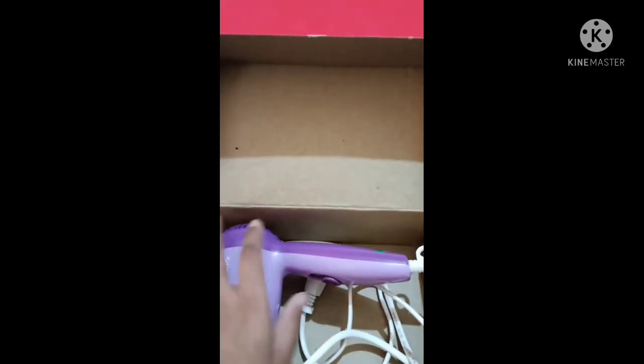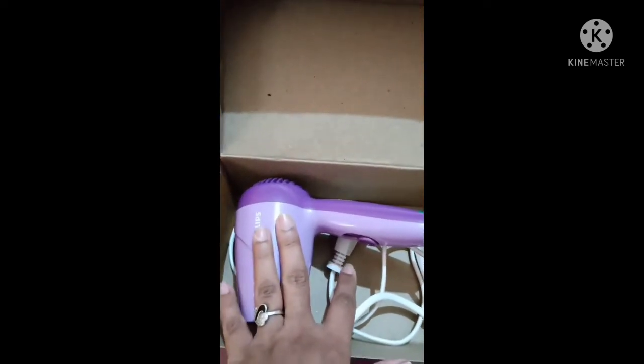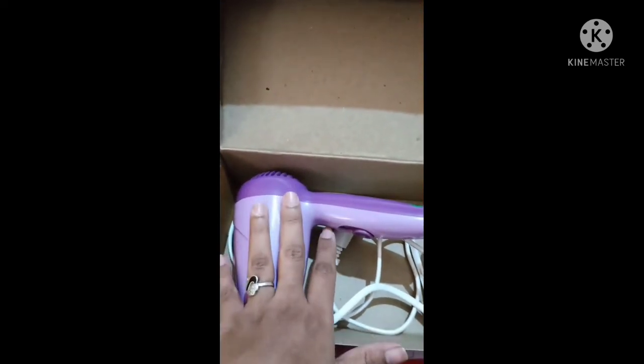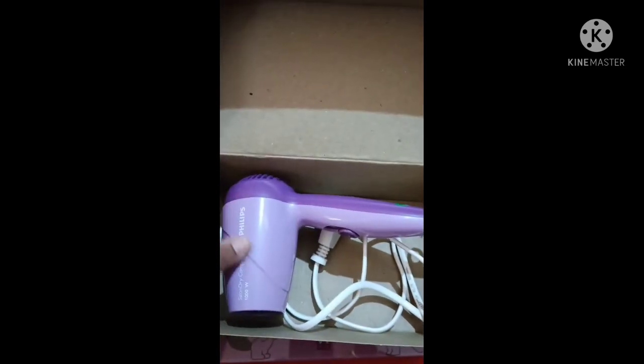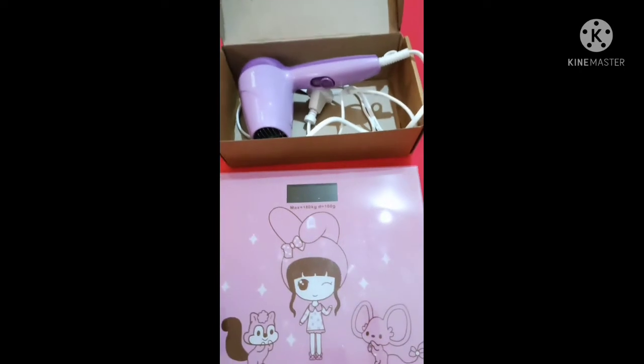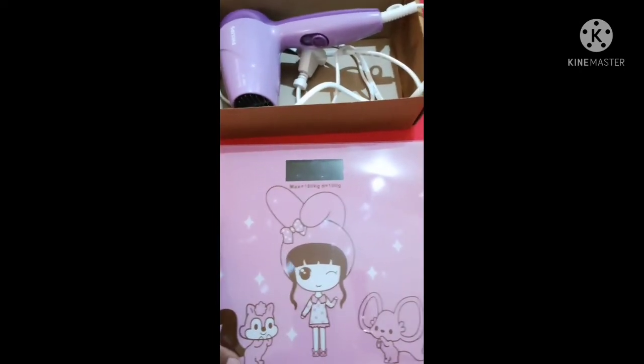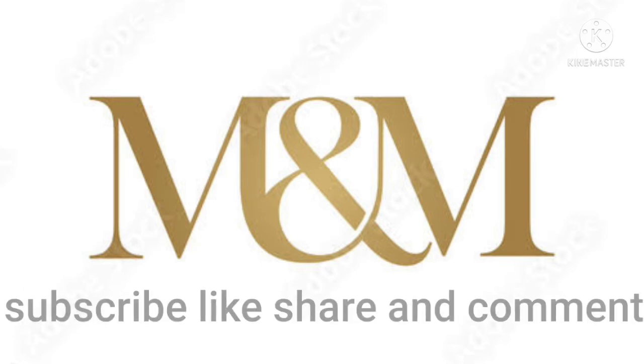This hair dryer is also good quality and easy to handle. It has two years of warranty from the date of purchase and I have been using it for two months. Both products have good quality — you can purchase from Amazon, I will give a link in the description below. Thank you for watching, please subscribe, like, share, and comment.